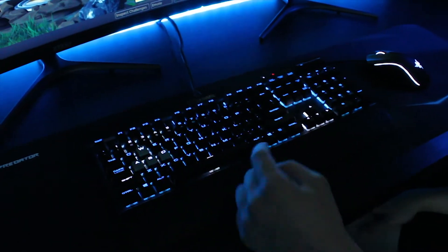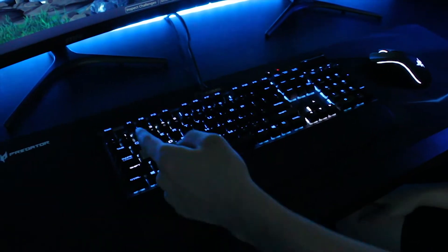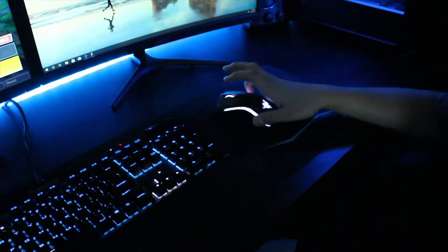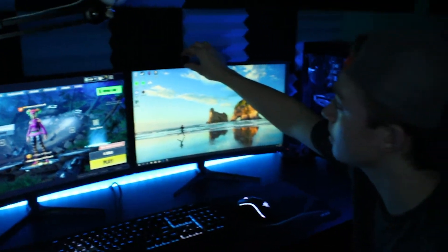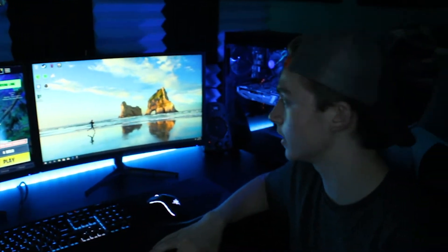The keyboard is a Corsair K70. You can change every single switch to whatever color you want, so that's cool. And then I have a Razer Mamba Tournament Edition here. On my monitors, I have a webcam — it's by Razer. Forgot what the name is, but it'll be in the link.